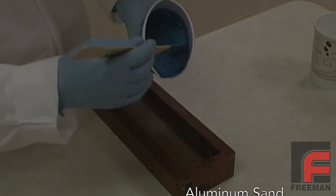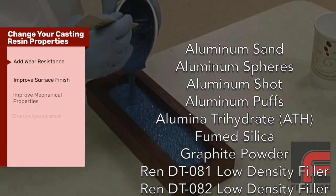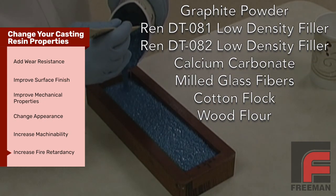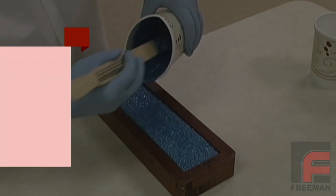Finally, if you're looking for more than just to lighten the weight of your casting, different fillers such as aluminum, calcium carbonate, graphite, and more can be used to add wear resistance, improve surface finish and mechanical properties, change appearance, and much more. So not only do you have dozens of casting resins to choose from, these various fillers make your choices almost infinite.